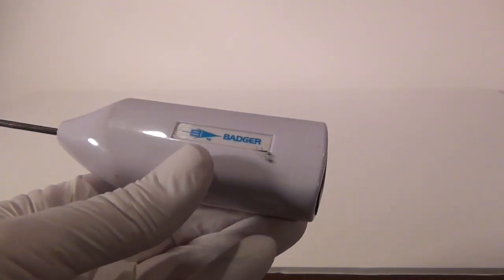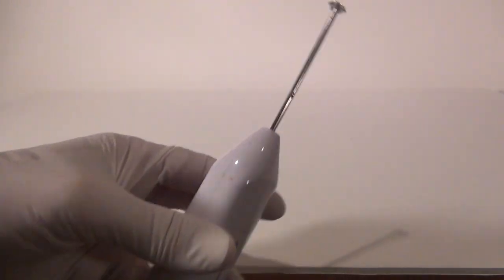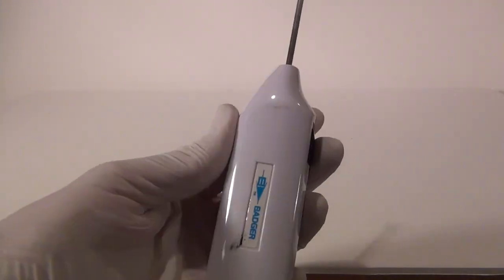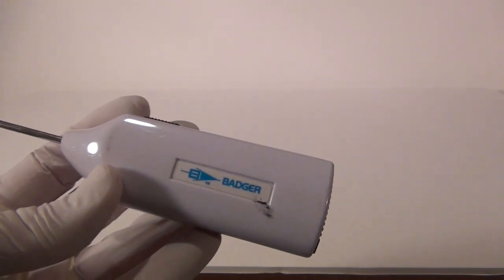The next item you're going to want is this Badger paint mixer — it's a battery-operated paint mixer, just takes one AA. This thing is fantastic. You turn it on, it gets inside the paint and mixes it up. You don't have to sit there and shake the jar. These things are worth their weight in gold. I think they're like 10 or 12 bucks, but buy one.